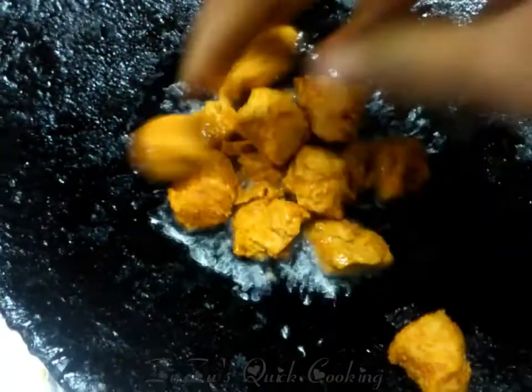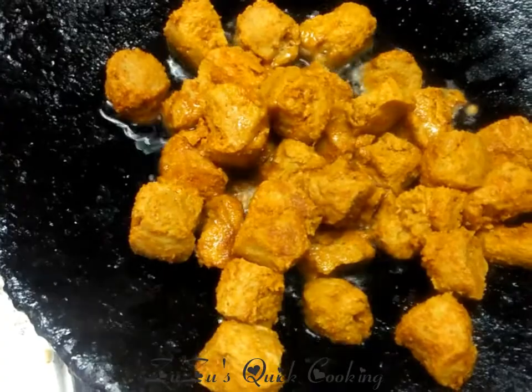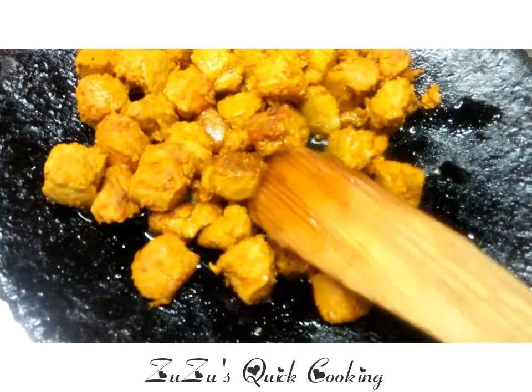Deep fry the soya chunks with a little oil until they are very crispy and soft.